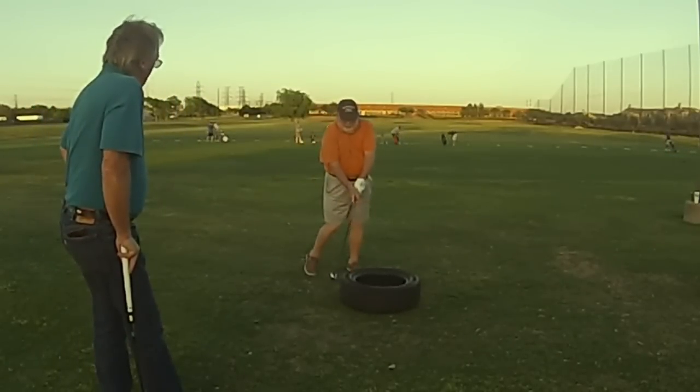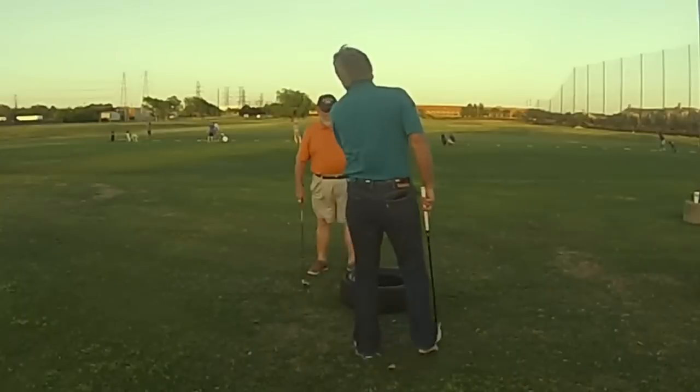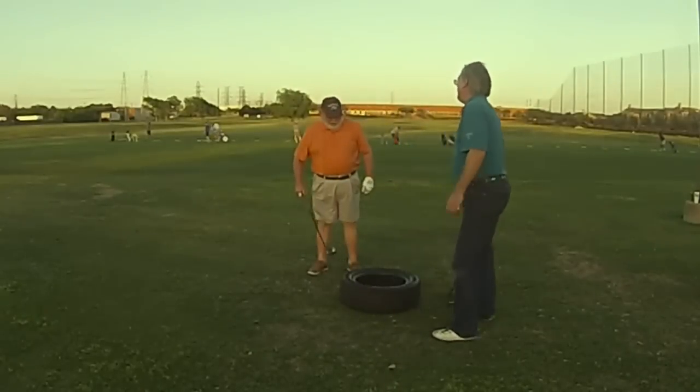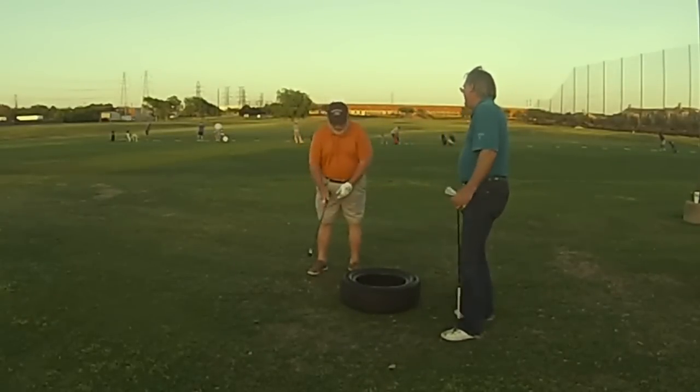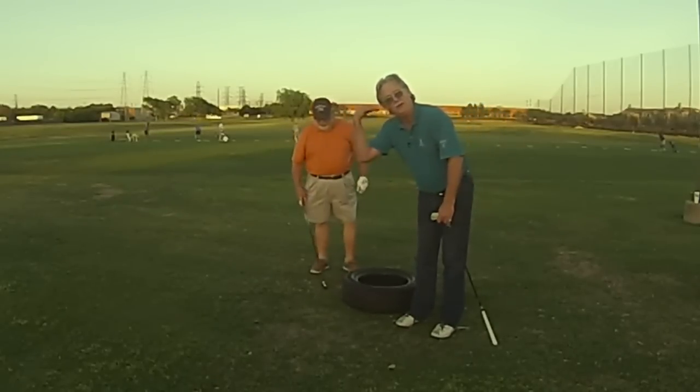Right there. Perfect. That's all you're trying to do. Do that. That's all you're trying to do — that's amazing. Keep it all there. I've got that back because it never changes. Guys, this is all we're trying to do. I promise you.